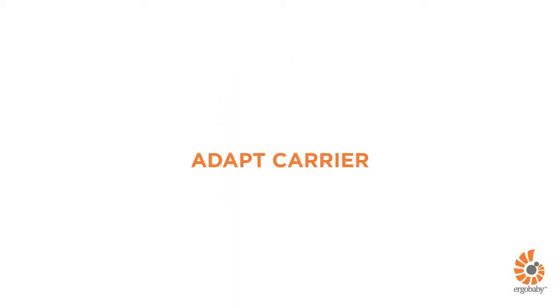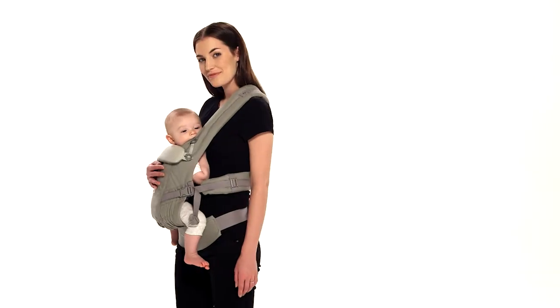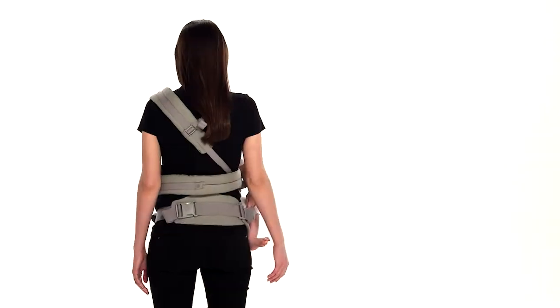This is a short demonstration about how to use the Ergobaby Adapt Carrier in a hip carry position. Your baby can be seated in this position once she is six months old and has strong and consistent head and neck control. Meet Lindsay and baby Sasha. They will be happy to show you how to do a hip carry with the Adapt Carrier.